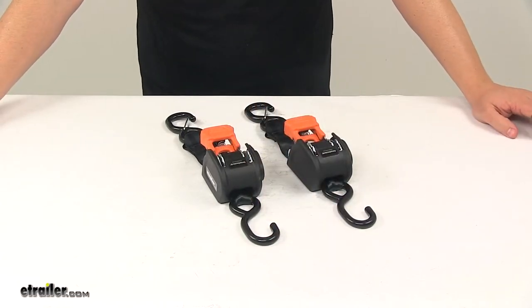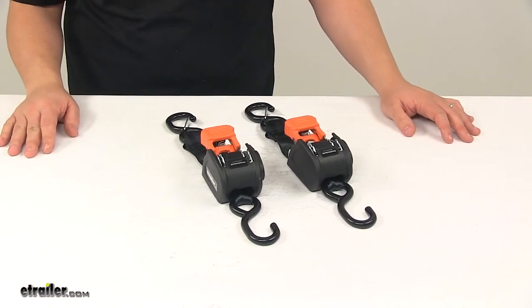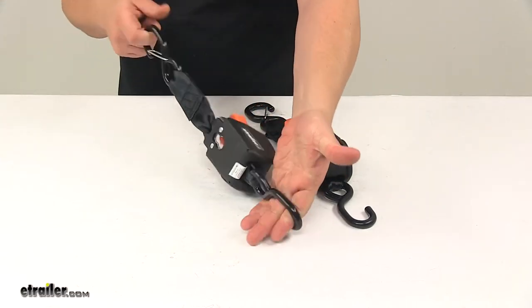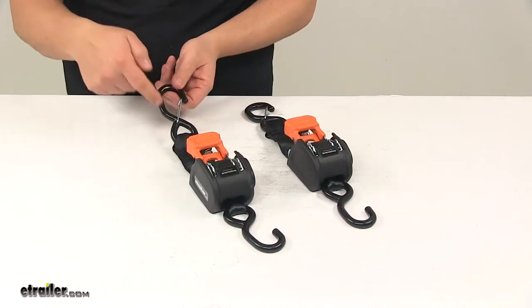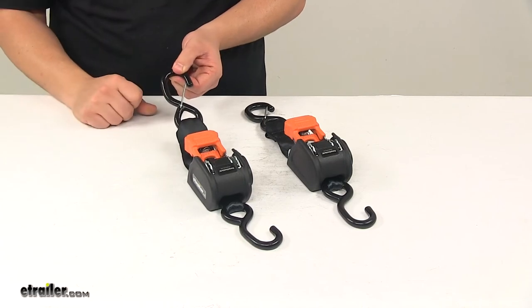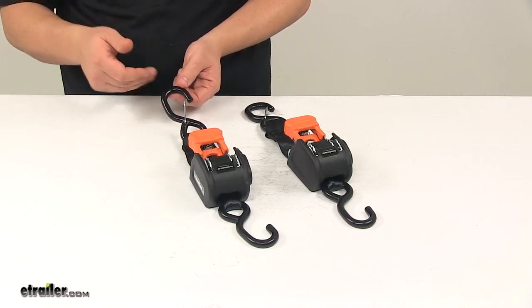Today we're taking a look at the Cargo Buckle Mini G3 Retractable Ratchet Straps. These tie-downs let you easily secure cargo to your trailer or truck. They feature sewn-in S-hooks, which attach easily to your anchor points, and one S-hook on each strap has a built-in safety latch, which offers simple, secure hookup and gives you peace of mind that it's going to stay connected.